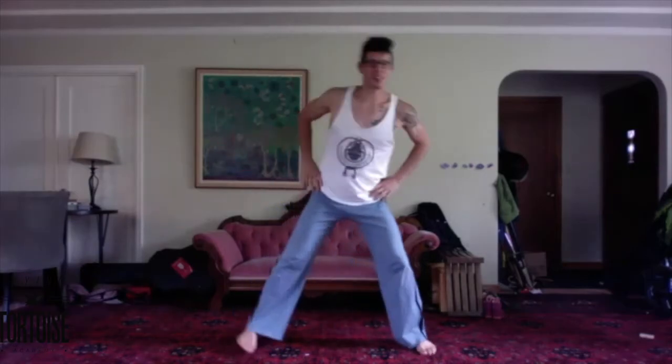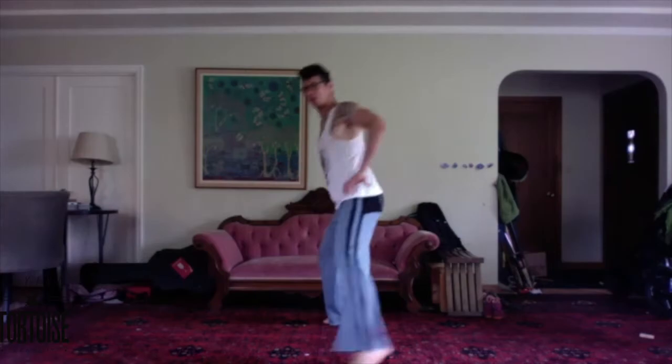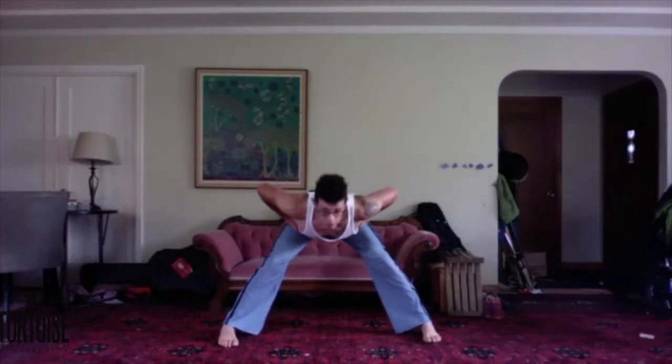All right, slightly wider stance. With the back flat as the hips roll back, body comes down, hips come forward, chest comes up. And continue. Good, bringing the hands to the center of the chest. And two more.